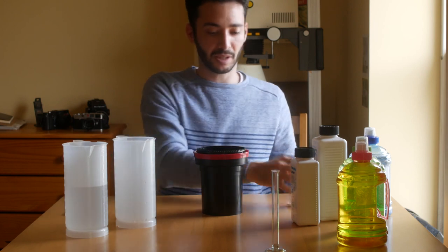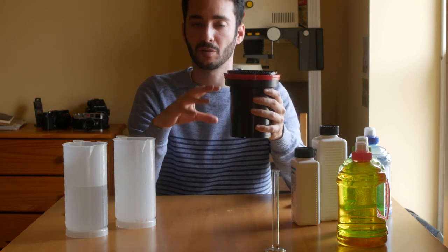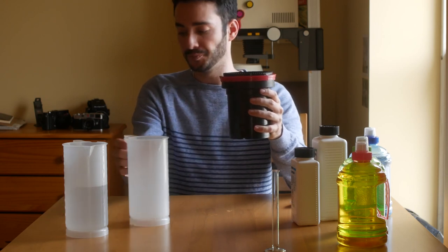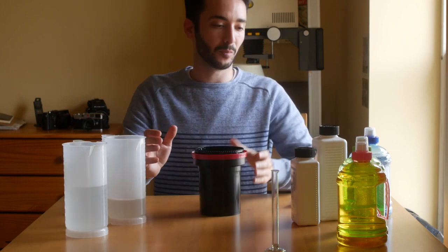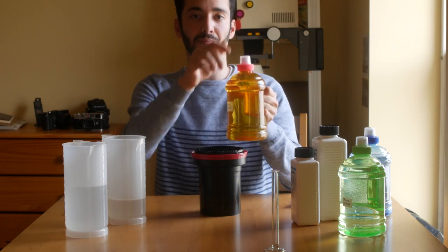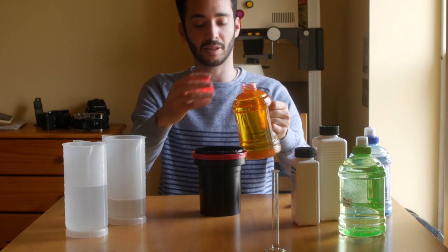It's time to empty the tank. The developer is a one-shot, so you don't reuse it — you have to make a fresh developer for every film that you develop. Now we have to stop the development process. I have here a bit of stop solution that I've prepared. This one you can reuse, so save it in a bottle and make sure that it's airtight.